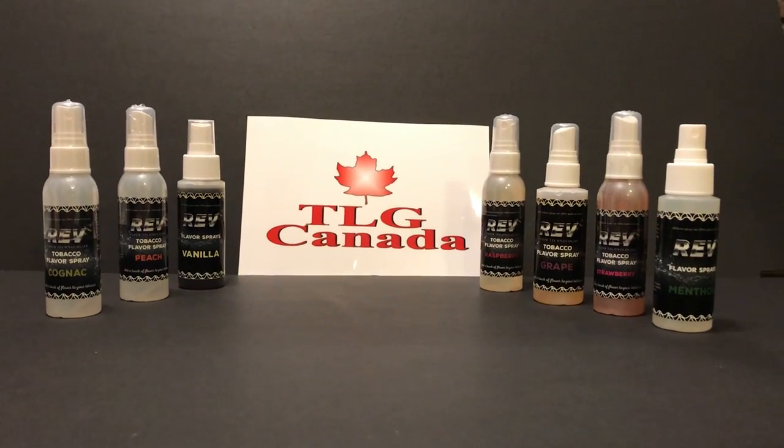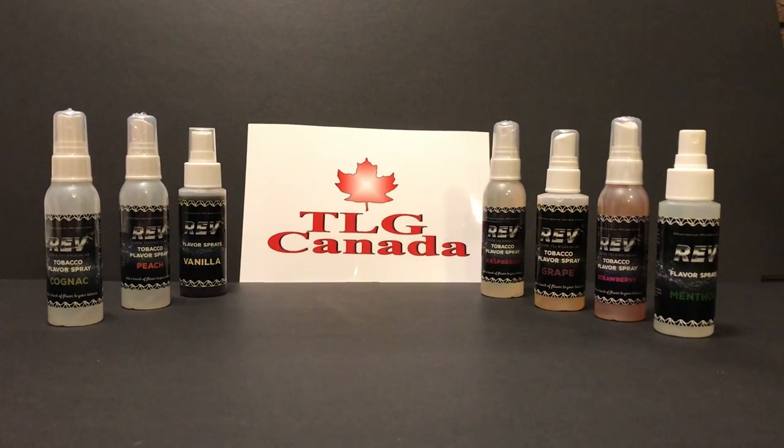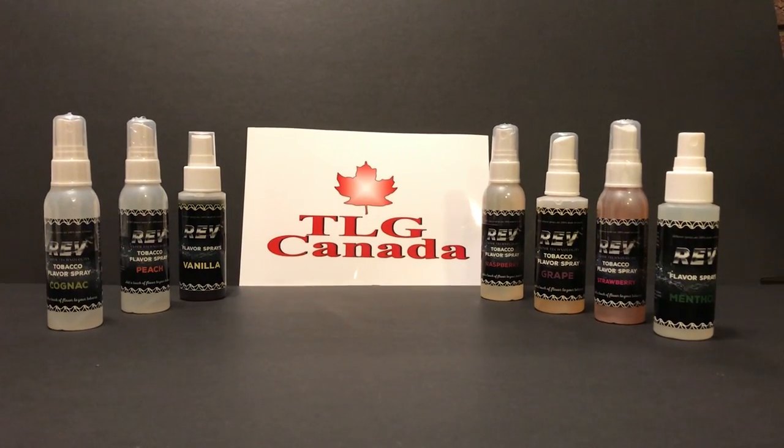It comes in many flavors such as vanilla, cherry, peach, grape, strawberry, raspberry, cognac, and of course menthol.